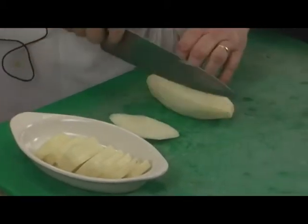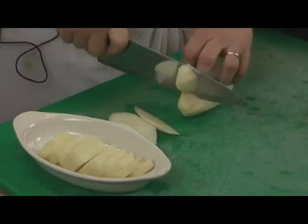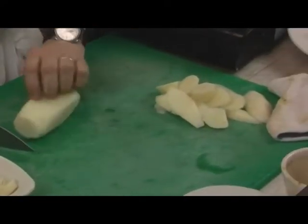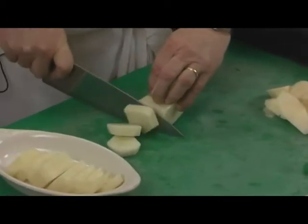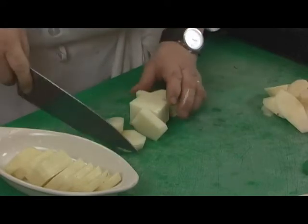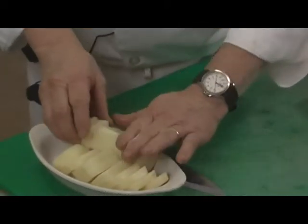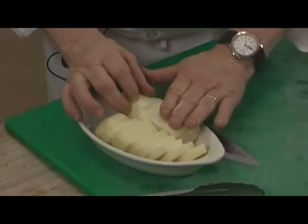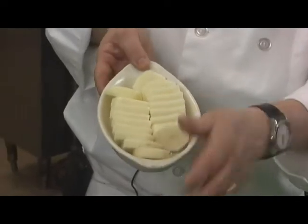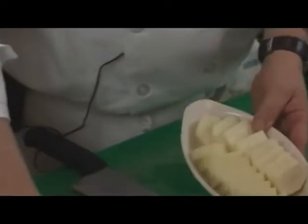Place the slices in the casserole dish. Square off one more potato quickly — you'll still have little scraps of potato, which you can use to make mashed potatoes. Add these on there, going the other way, so we have the potatoes all cut uniformly as a raw potato layer.